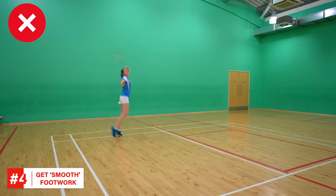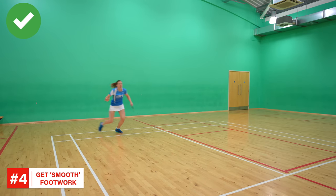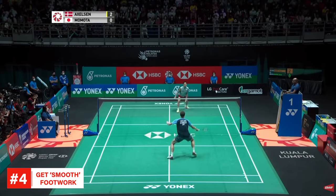You shouldn't hit your shot, rush to recover, and then completely stop — this means you've lost all of your speed and momentum, making you much less efficient. Instead, adjust your recovery so that you're almost flowing around the court and you carry your momentum into your next movement.